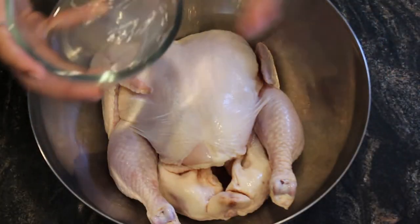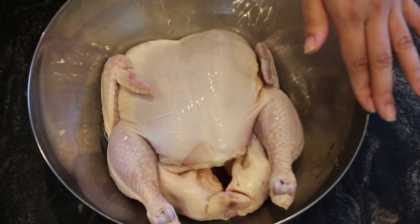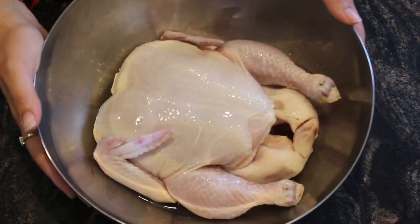The first thing we're going to do is put our chicken in a bowl and add white vinegar, covering the chicken in vinegar with water, and we're going to let it rest for about 10 minutes while we prepare the sazón.